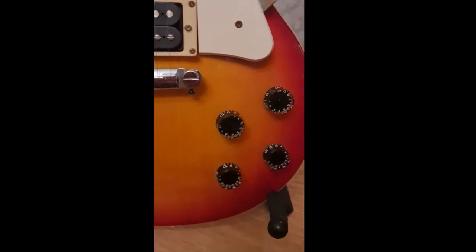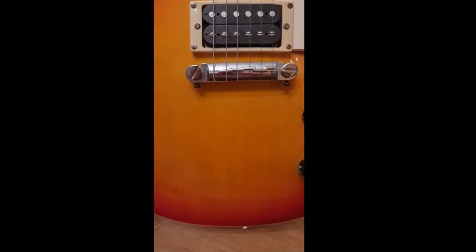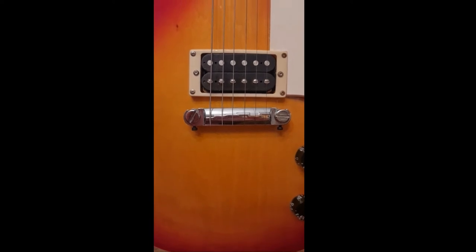There's a problem with one of the tone pots, so I've got to sort that out — I think it might just need a bit of soldering, hopefully I won't have to rewire it or change the pots. It's got a wraparound bridge which I found fascinating for a guitar that old, but there you go.